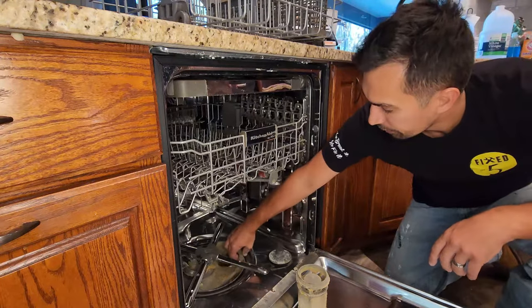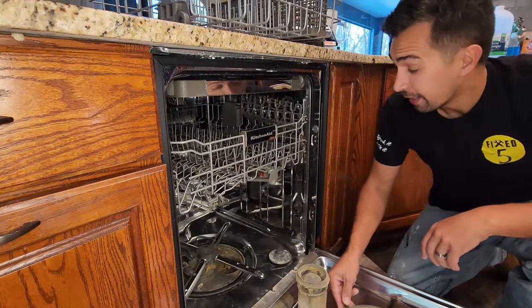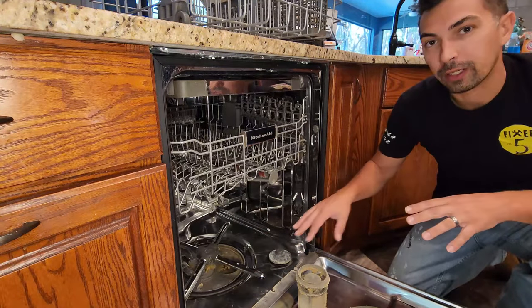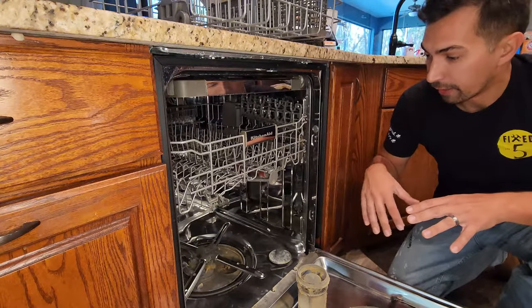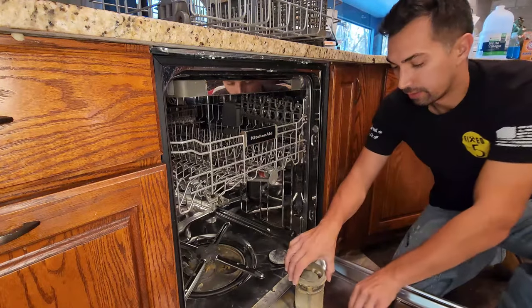We're actually going to take the catch grate out as well. We're going to clean that, and then we're going to loosen everything up and clean the bottom before we go ahead with the vinegar and the baking soda. Then we'll get a hot cycle run and clean out the actual drain line.